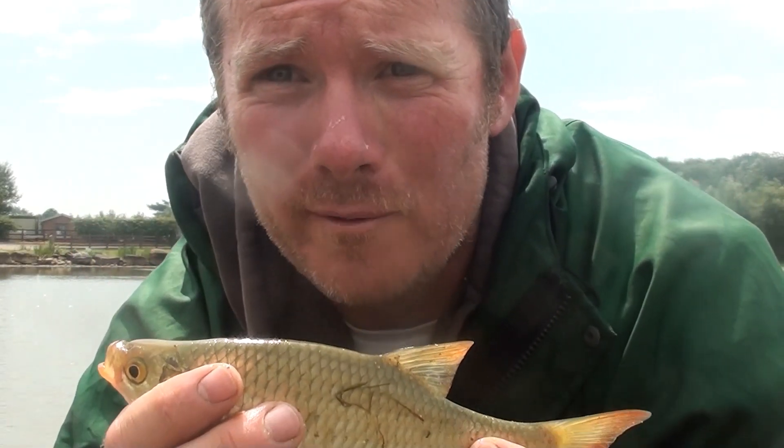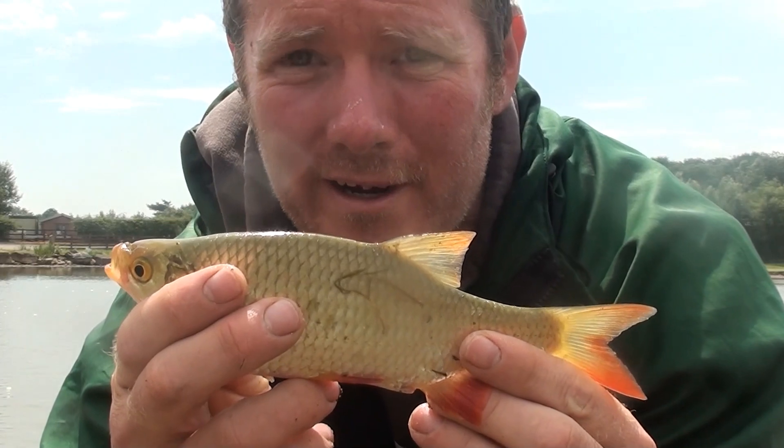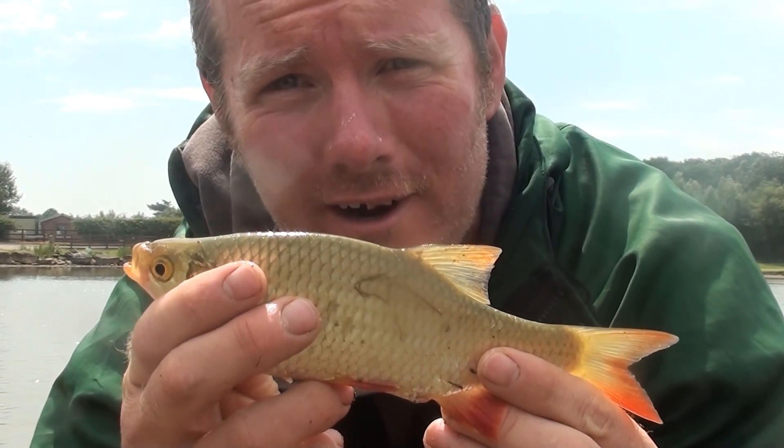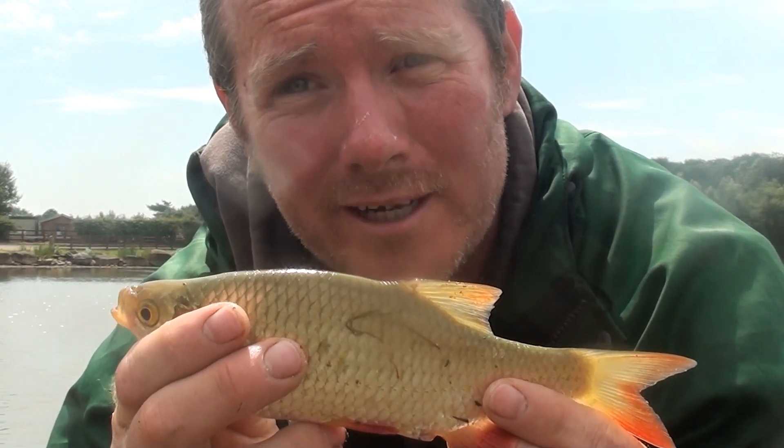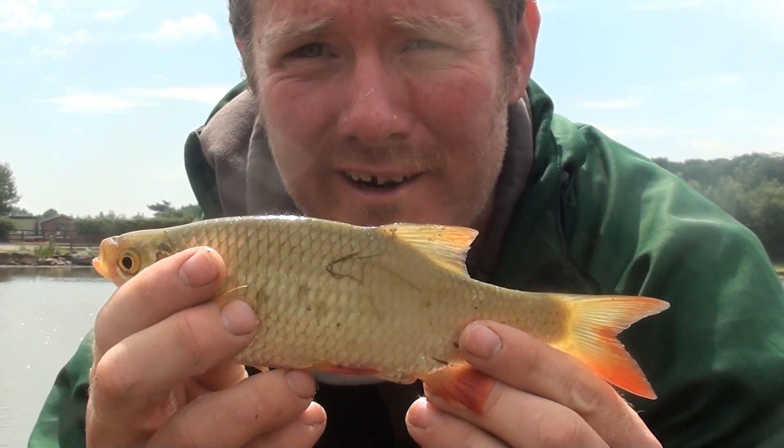Not quite what I was intending to catch there, but I managed to catch a little rudd on a carp rig — look at that! It's actually the first rudd I've ever caught as well, so I'm quite pleased with this little guy. Beautiful little fish, aren't they?